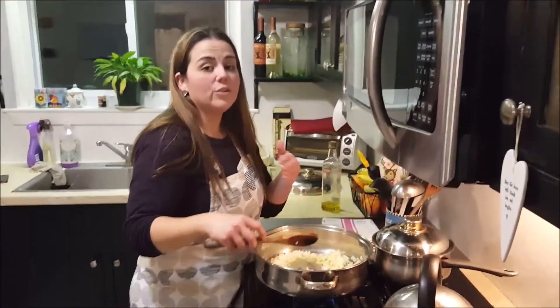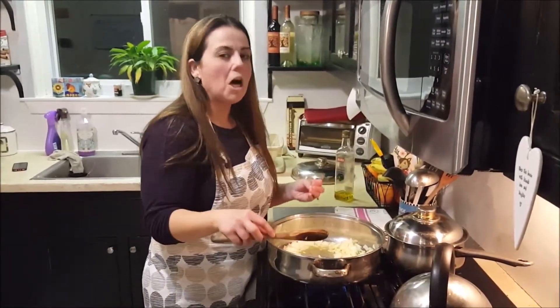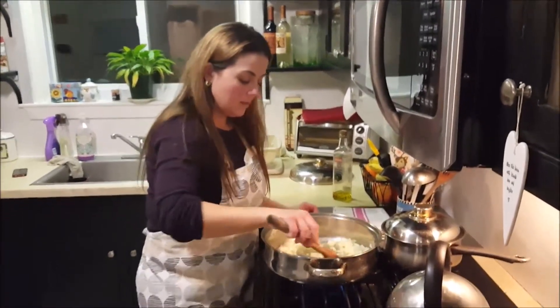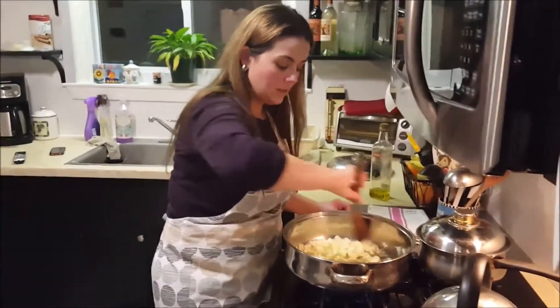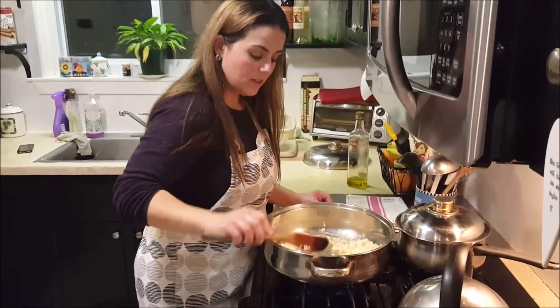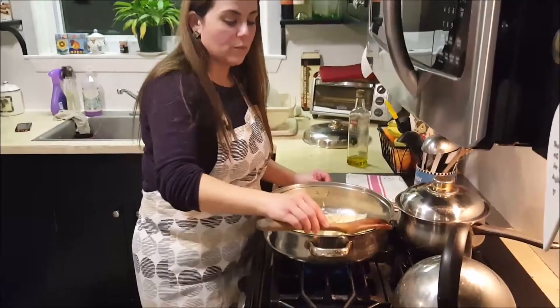As you follow my channel and notice my Portuguese recipes, a lot of recipes will start with onions, olive oil, and garlic — and that's where the Portuguese flavor comes in. So I'm just going to let that simmer a little bit for a few minutes.